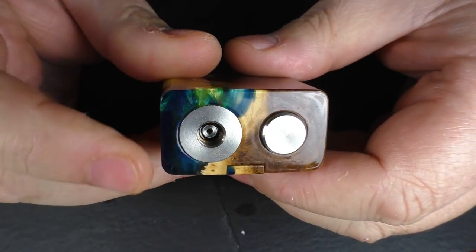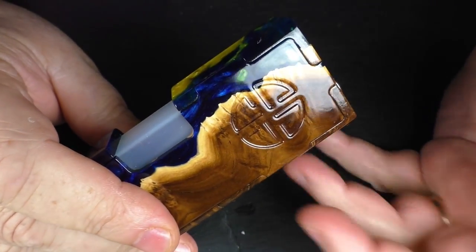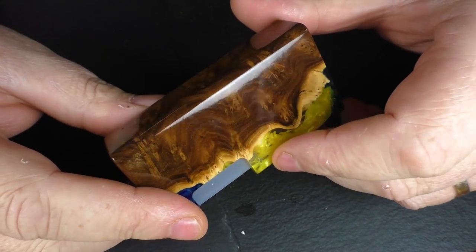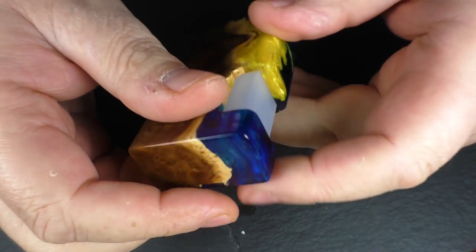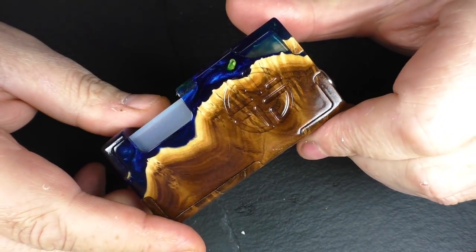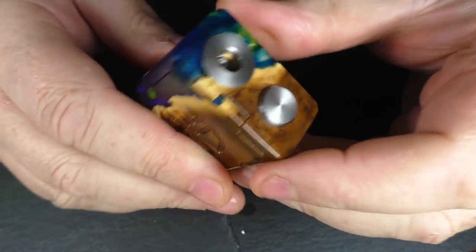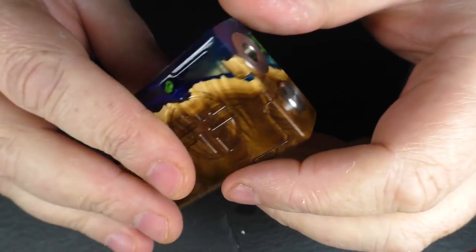There's a ModMaker 510 going on at the top, and the standout feature has to be the wood finish - it's just absolutely stunning. It's a sea coat finish and it's done very very well. It's about 83 millimeters in height and about 25 millimeters across the top. This is also a ModMaker button, and the fit and finish is done very very well.